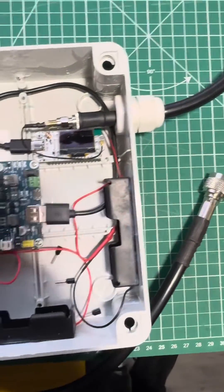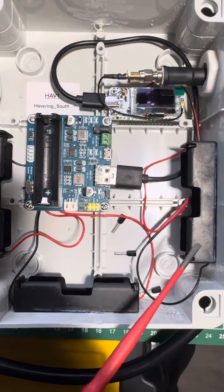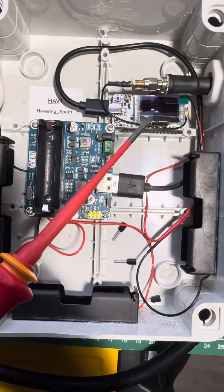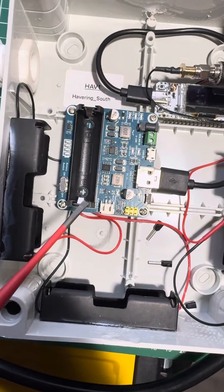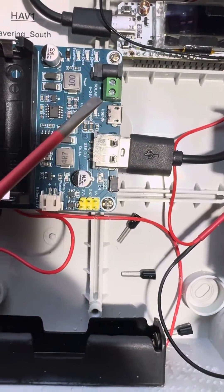That's what the antenna's got — less than half a meter. This battery connects straight onto the back of the board. On the Helltech, this one and this one are soldered to here and here underneath the board.